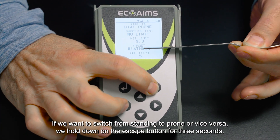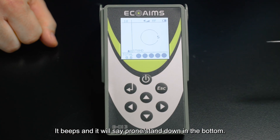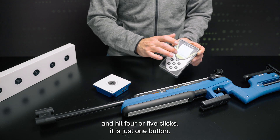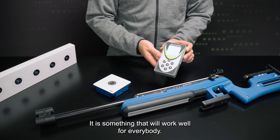If we want to switch from standing to prone, we just hold the escape button down for three seconds. It beeps and it will say prone down in the bottom. It's a really quick change — you don't have to go through four or five clicks. It's one button, you can do it with your glove on, and it's something that will work well for everybody.